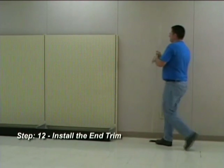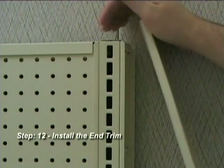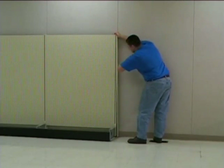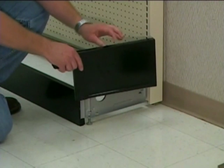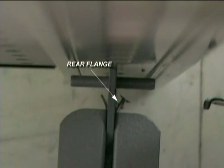Step 12: Install the end trim. Install the upright end trim by holding it at an angle, hooking it to the top of the upright and pressing on, working towards the floor. Next, install the base end trim by sliding it over the base bracket, ensuring that it slides between the front and rear flanges on the base bracket.